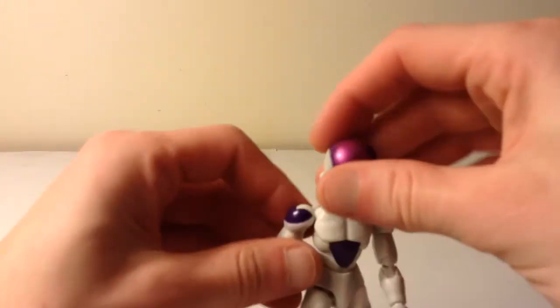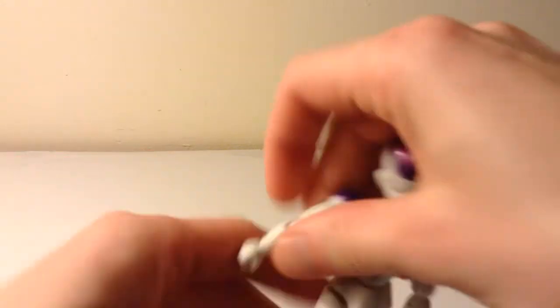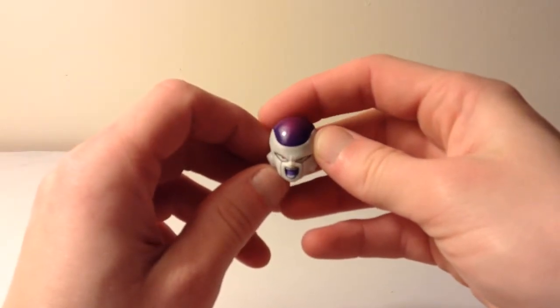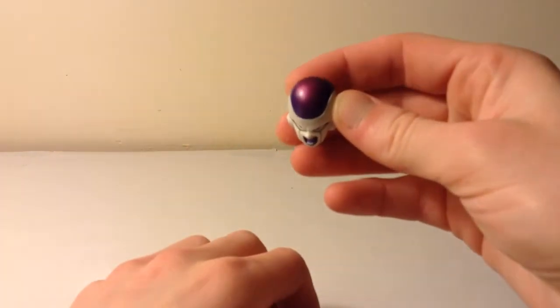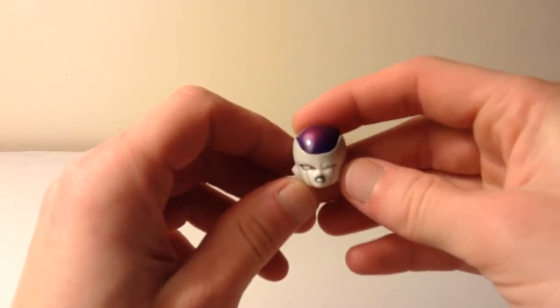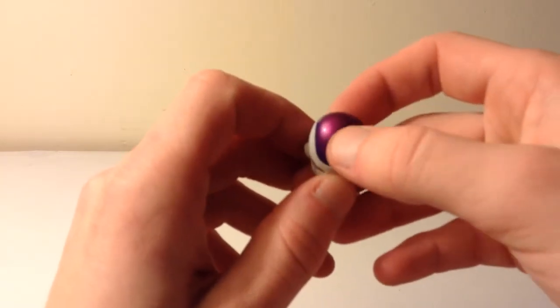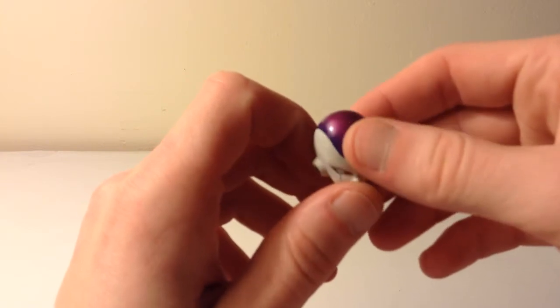He comes with three heads. You've got this one where he's smiling like he doesn't care — that smug look. Then he comes with the yelling or screaming face where he looks really pissed off. I think he looks really badass when you have his head tilted down a little bit since his eyes are looking up, so it looks like he's staring someone down. And he also comes with the damaged face — recreating that iconic scene when Goku does the spirit bomb and messes him up, with his eyes all closed. I like how they made the parts metallic purple — it looks really awesome.